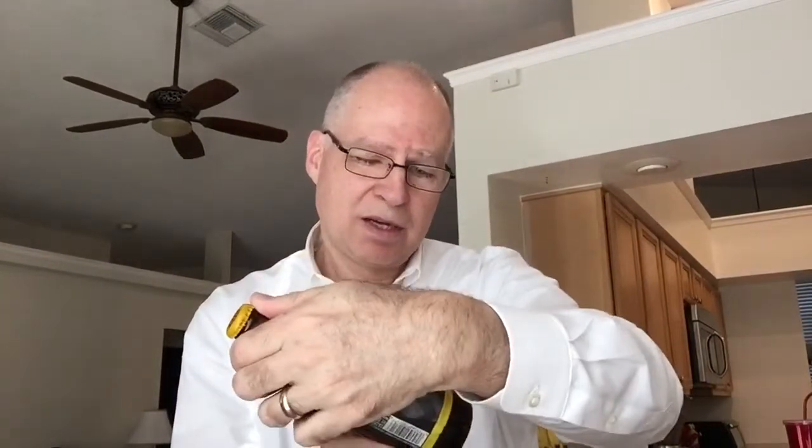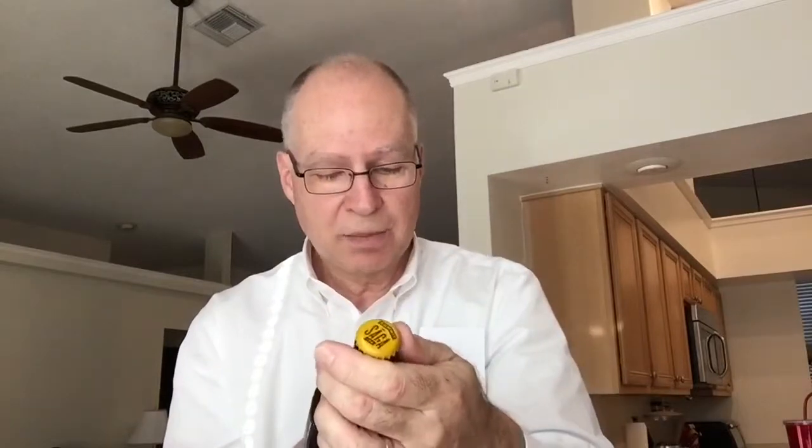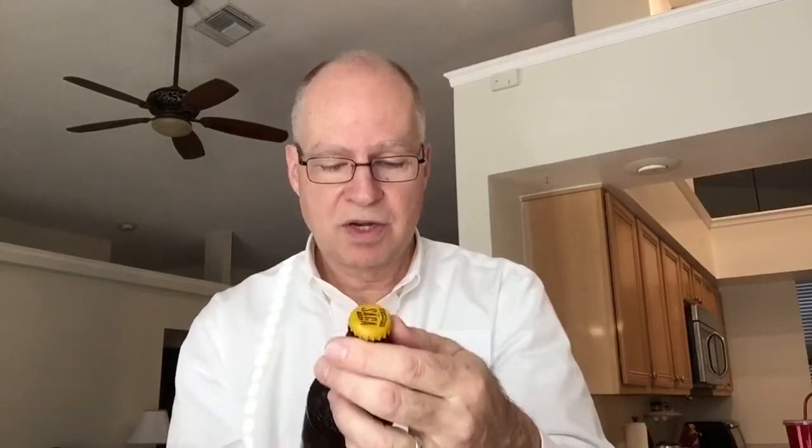This weighs in at — I think it's like 6.3%, don't hold me to that, I don't see it on the bottle. But anyway, they use New Zealand hops, among others. There's a bunch of different hops in here, and it's gotten some really good reviews — 95 out of 100 in style, overall 96 out of 100 in style, something like that, on RateBeer.